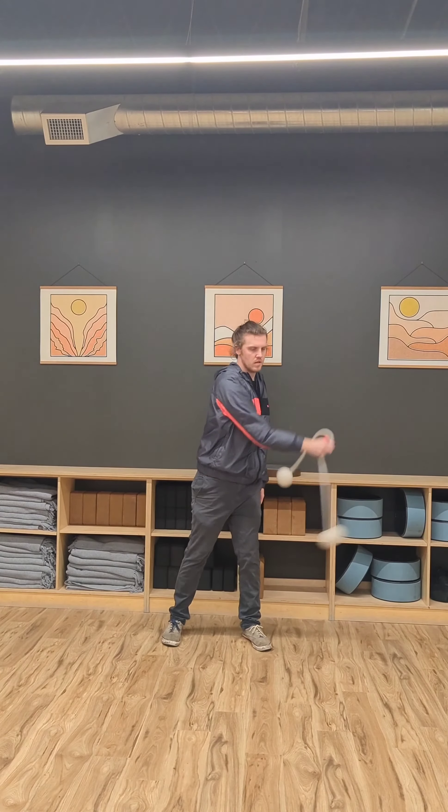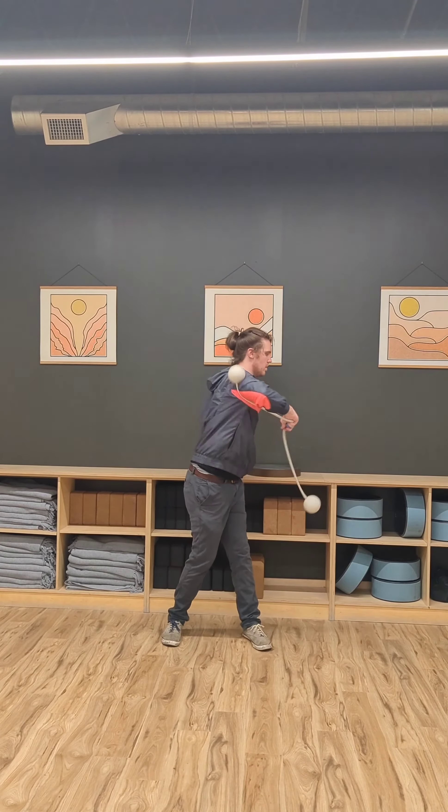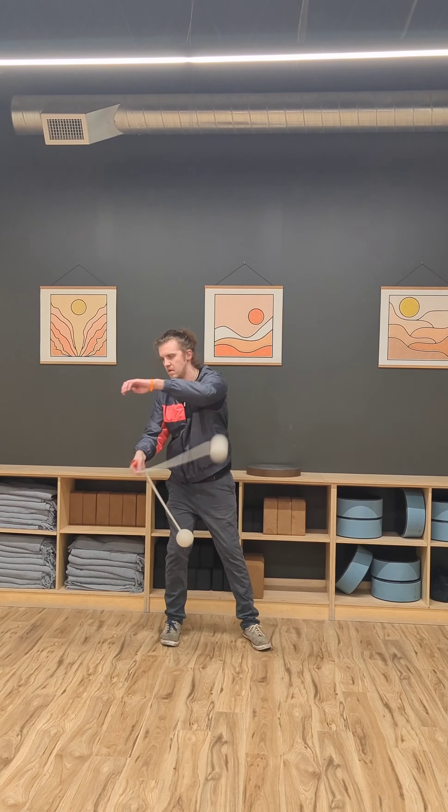You can actually do this move thumb-led or pinky-led depending on which side of your body you're coming from. To switch between the thumb-led and pinky-led, you can use a bounce on either arm.